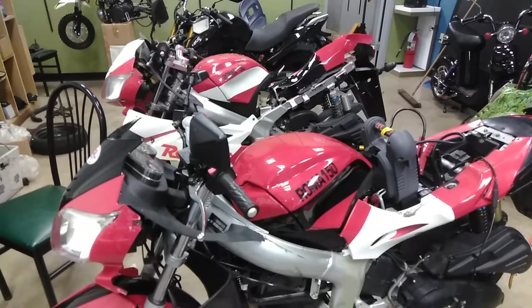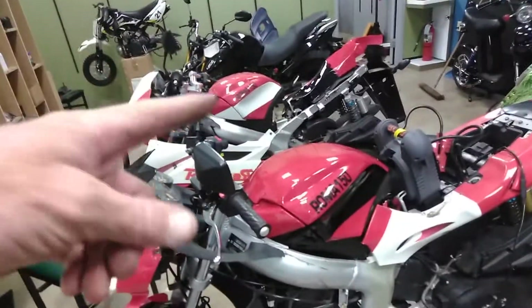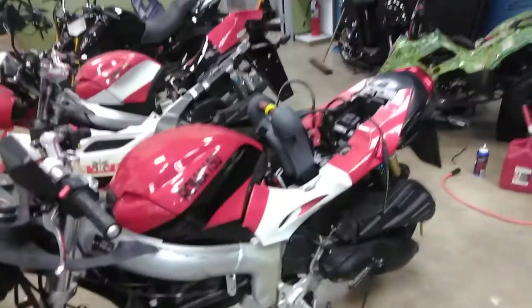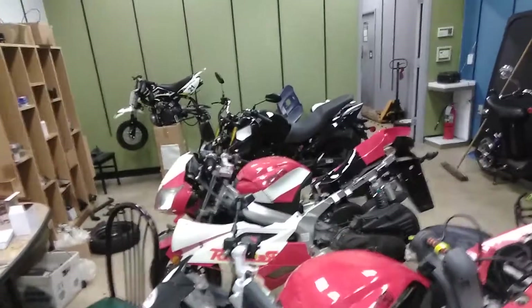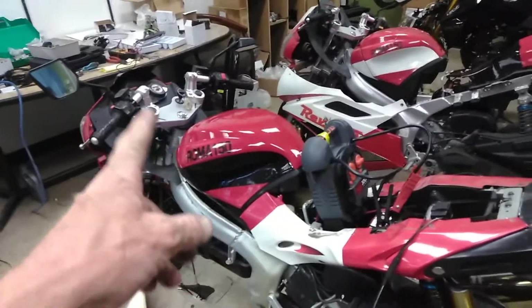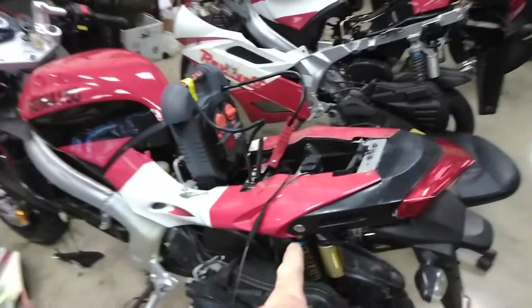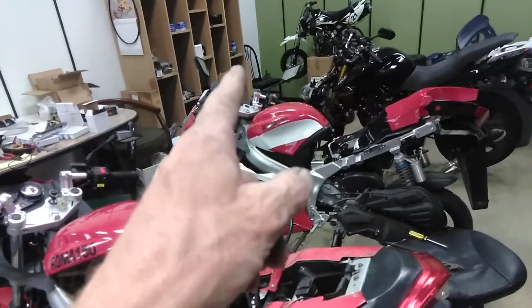Hey guys, welcome back to Walden's World. Working on some Romas today — robbing parts off of this one to put on this one. We went ahead and put the back section on there because it was all broke. The front didn't look as good, but the black and red will fade into the white and red, I think it's gonna look great. Our trunk latch was broke so we gorilla glued that and put a new latch switch on there.